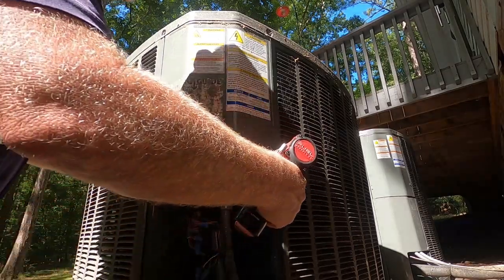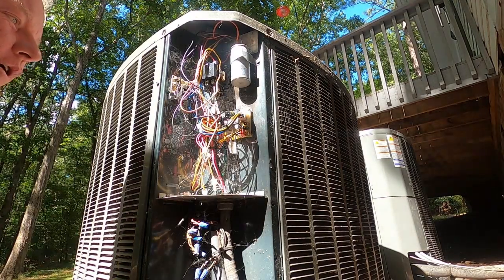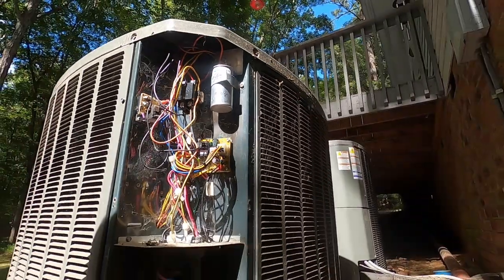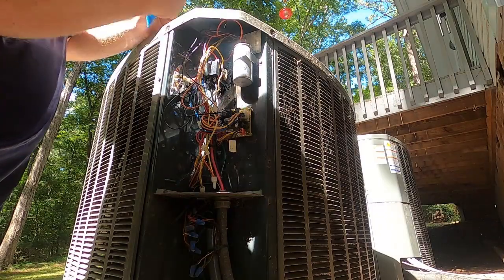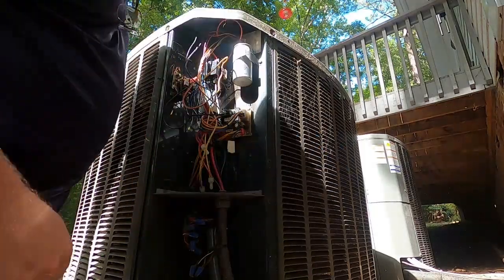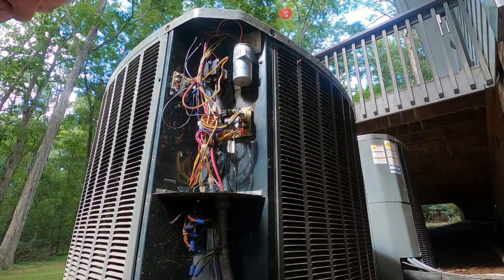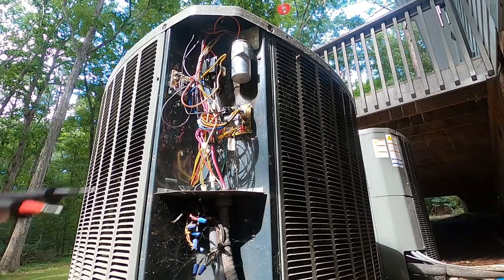Let's see why this unit is not running. There's the capacitor that I changed on July 31st of this year. It appears to be good - I mean it is a jarred capacitor. Just because it looks good and it's not swollen doesn't mean it's not dead, so let's get out the meter and start checking some things.